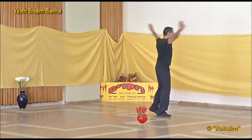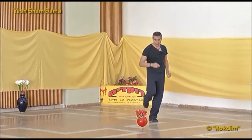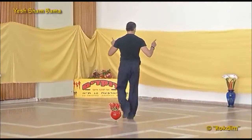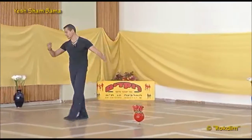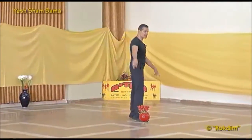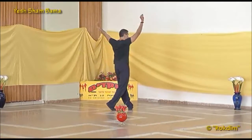On the line: three steps and pivot, and the same with back to the center. Chacha back, chacha cross, and on the line three steps. From here, right shoulder to the center, sway back and turn to the left in two steps.